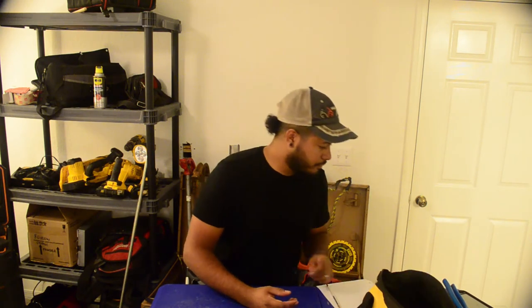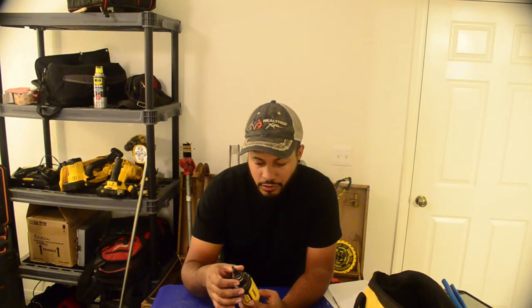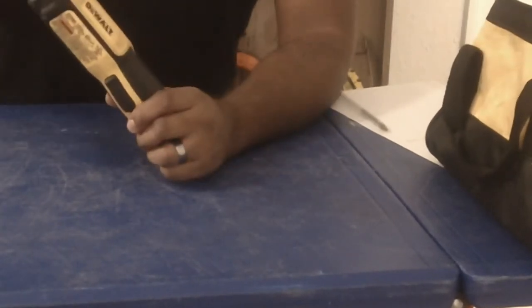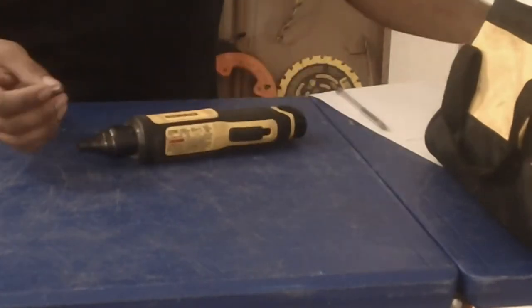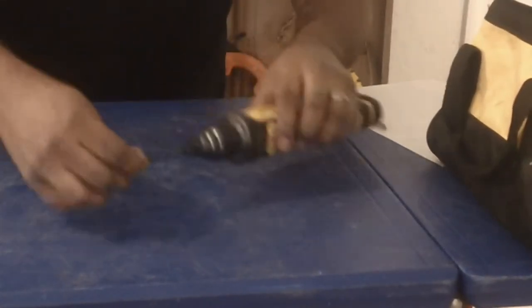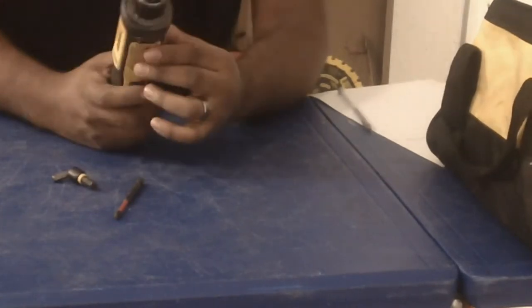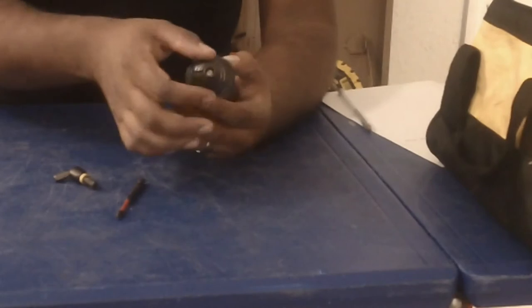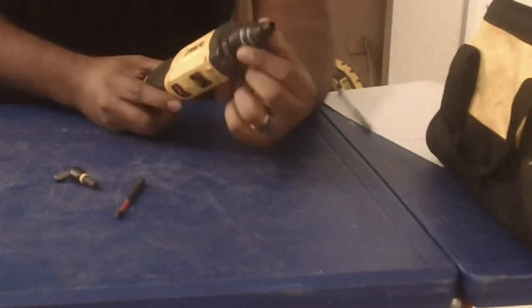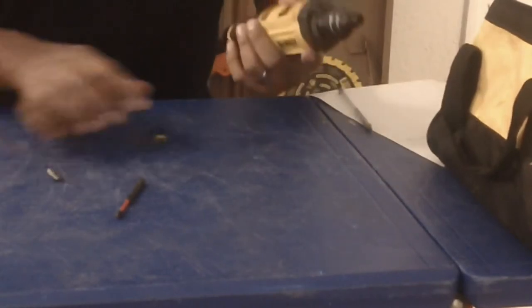A lot of people ask if the reamer is removable — it's built onto the drill, so you can't take it off. You can't change out the reamer head, but you can swap tips, like a 5/16 or something longer. The big reamer piece stays on all the time. You can however change out the blade once it starts to wear out, but that'll be a while.